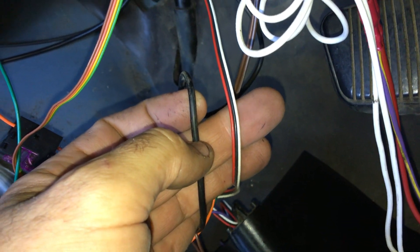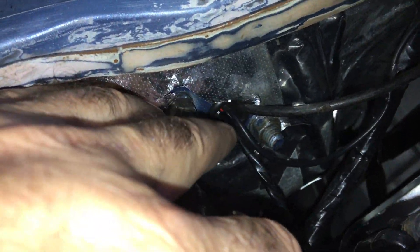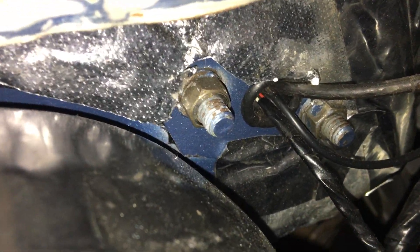Those two wires need to go off into the engine bay, through the firewall. Depending on whether you've got a manual or automatic will affect the next step. I've used where the manual clutch master cylinder sits — there was already a grommet there and I've used two grommets, one on each side, and threaded them through. You can see I've taped it up: that's one wire there and that's the other.